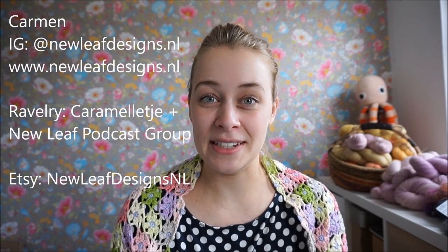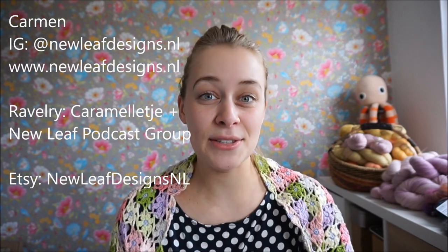Welcome to a new episode of the New Leaf Podcast. This is a podcast about knitting, crocheting, and a little bit of hand dyeing yarn lately — basically my way of documenting my journey to becoming a full-time knitwear and crochet designer. My name is Carmen and you can find me on Instagram as newleafdesigns.nl, I also have a blog at newleafdesigns.nl, and you can find all the other links on screen.